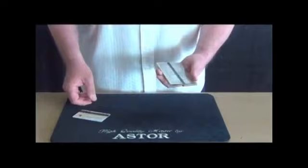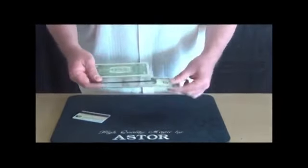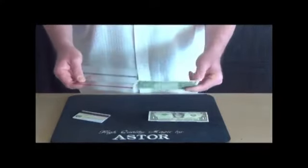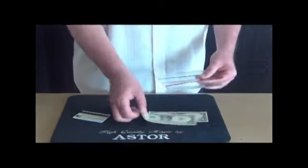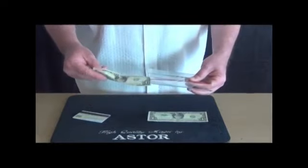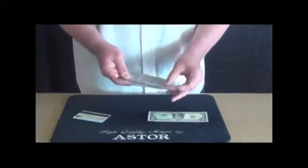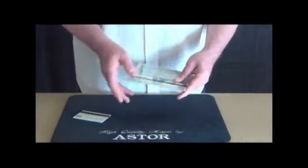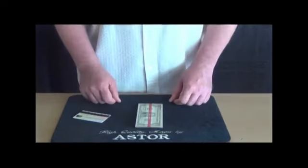At the end they can check everything again, the banknote as well as the holder. Finally I place the banknotes back in the holder — like this. I close the holder and I am ready for the next performance.